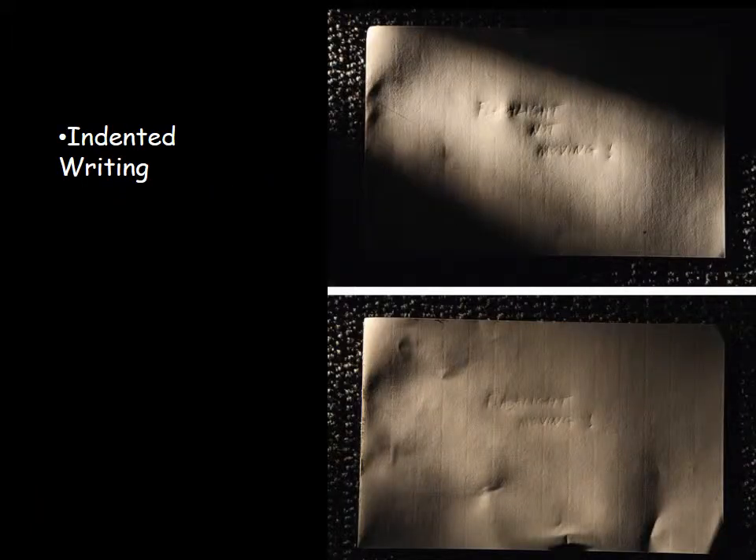This is another example of indented writing. You can see that as the oblique light gets more oblique — meaning the light source gets closer to the evidence at a lower raking angle — you can actually read the indentation a little bit better. This is also showing an example of panning, which we're going to talk about a little more in the next few slides.